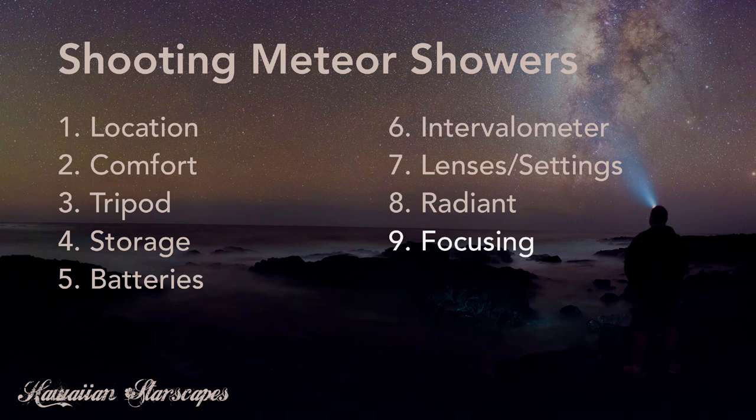For cameras that don't support live view, another trick is to focus during the daytime on an object far enough away to achieve infinity focus, then mark the lens at that position so you know exactly where to set it in the dark. Some lenses even allow you to move the end of the focus ring to that spot and lock it in, so when you rack focus all the way out you know the lens is focused for infinity.